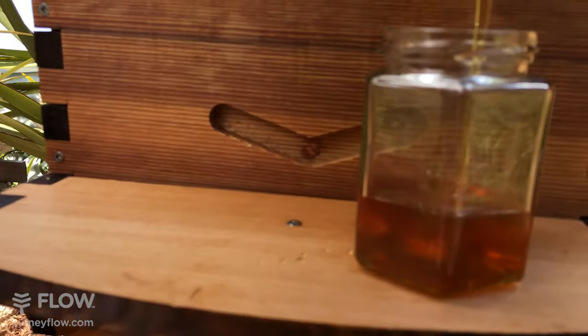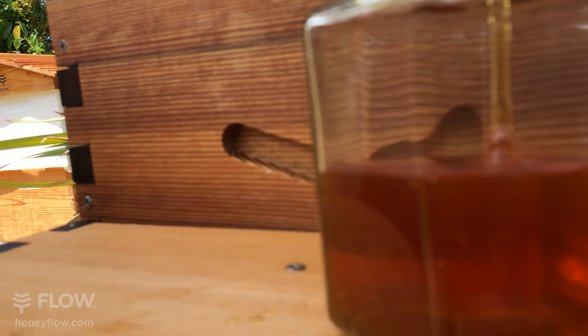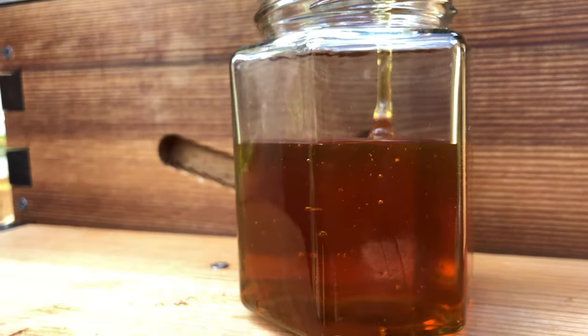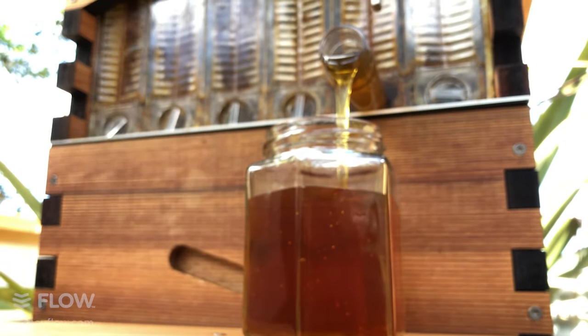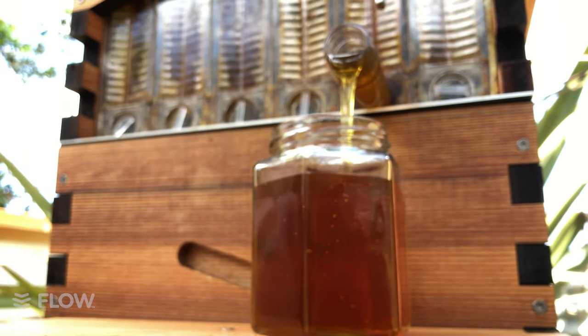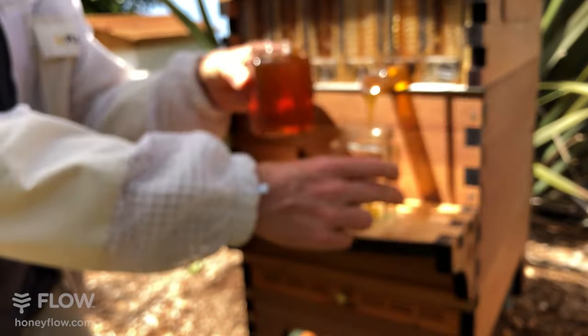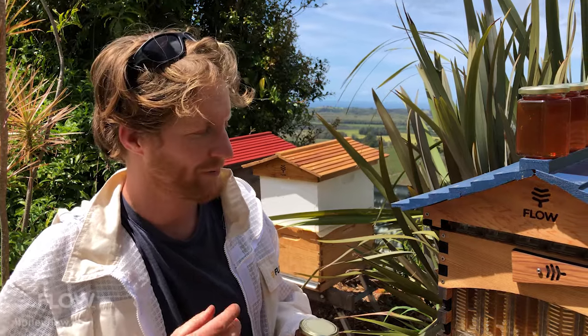Do you need to remove the wax capping after you harvest? That was a stroke of luck — it took a lot of testing, developed over a 10-year period. We had designs to remove the cappings within the hive, thinking that's what we'd need to do. But we found that once the honey could drain out from beneath and leave the capping in place, the bees just chewed it away, fixed up the cells, and the whole process started again. It does go a bit quicker if there's a little disturbance on the capping. Even if the capping stayed perfectly intact, the bees walking on it must be like an empty drum skin, and they realise it's time to take the capping off and fix up the cell.